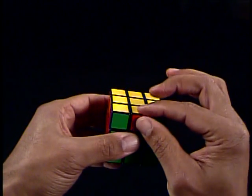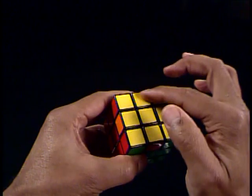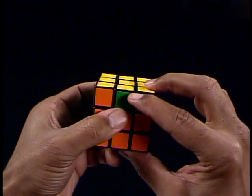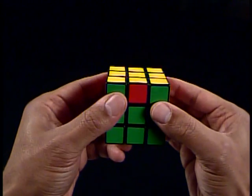If the edge piece needs to move to the left L face, then it needs to move in a clockwise direction, or the first sequence in the solution guide. If it needs to move to the right R face, then it's a counter-clockwise direction, or the second sequence in the solution guide.